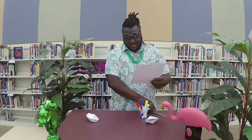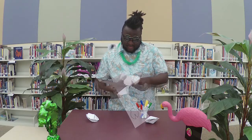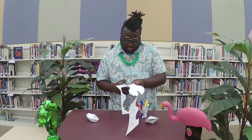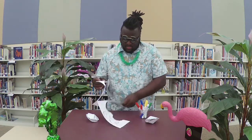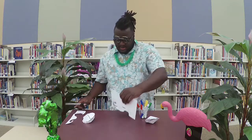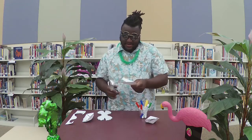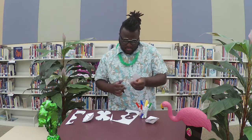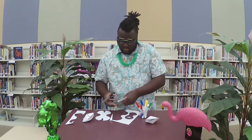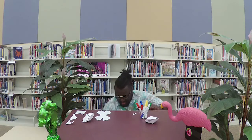We'll start by cutting it out. Got a big one cut out — it's still attached. Okay, so we got a big one cut out, and we're gonna cut out the small one.